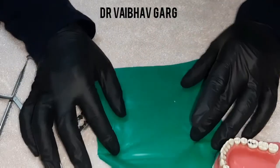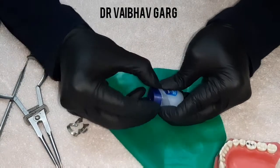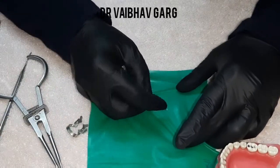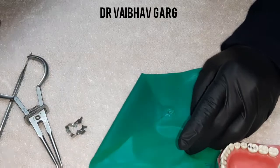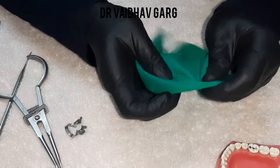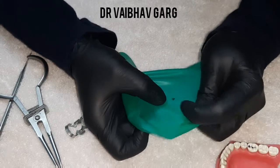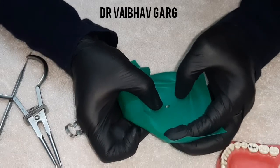In certain practices, Vaseline or petroleum jelly can be coated onto the area of the punched hole. Some say petroleum jelly can cause slight deterioration to the sheets, but so far I have not experienced such deterioration in sheet consistency.